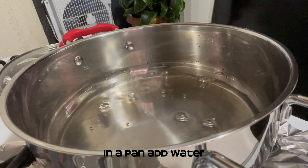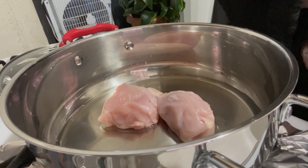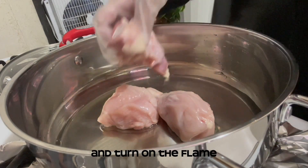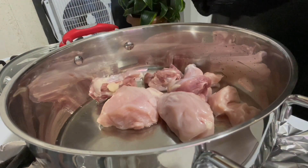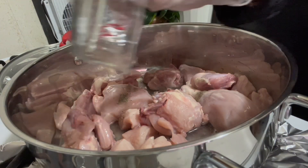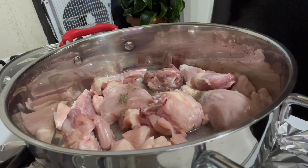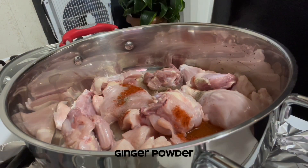In a pan add water, then add chicken and turn on the flame. Now add black pepper powder, smoked paprika, and ginger powder.